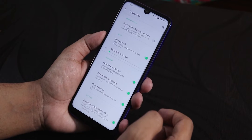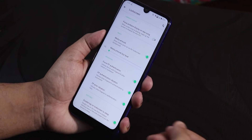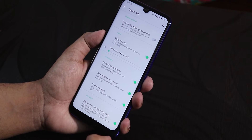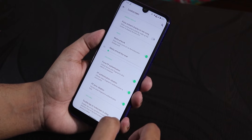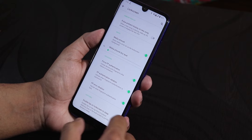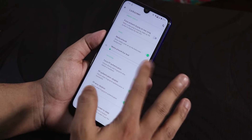In the lock screen settings, things get more interesting because we have a force fingerprint authentication option — always unlock with the fingerprint scanner. I definitely like this because after rebooting the device, I can simply touch the fingerprint scanner and it unlocks without entering a PIN every time. We also have fingerprint authentication vibration, error vibration, and double tap to lock on the lock screen.